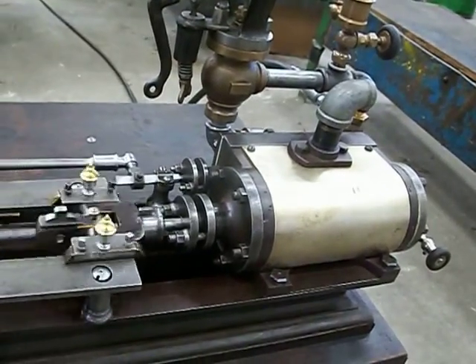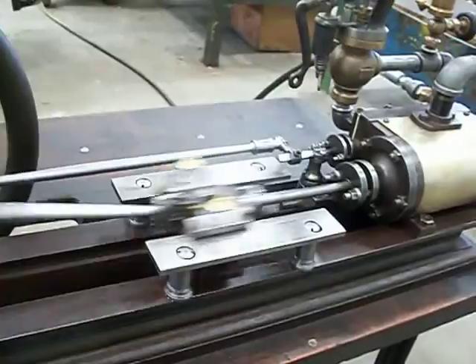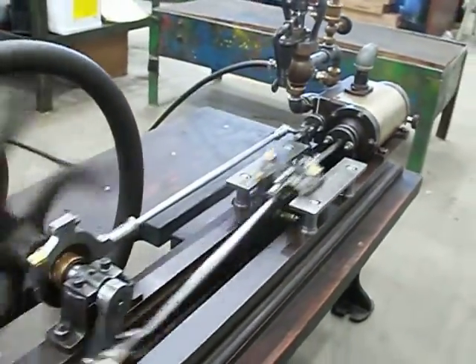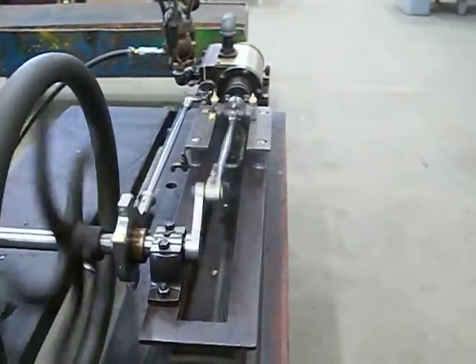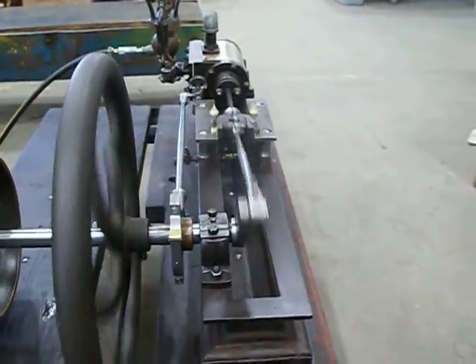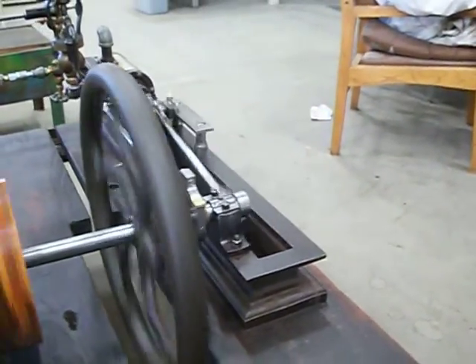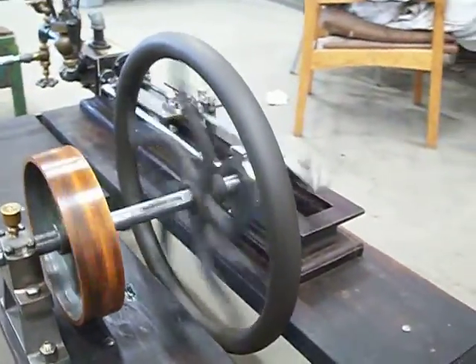It had some very early features. This is the first round after replacing quite a few missing parts. I'm not quite sure what the flywheel is off of, but we're using it temporarily.